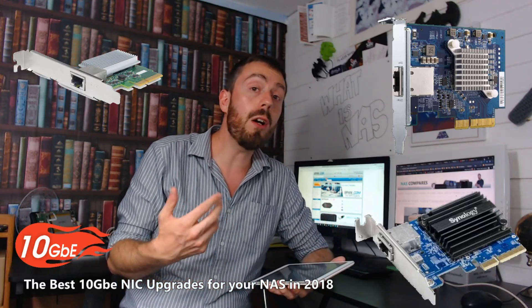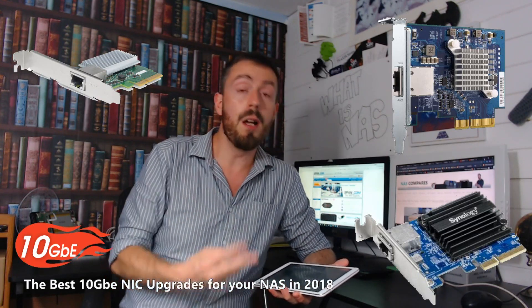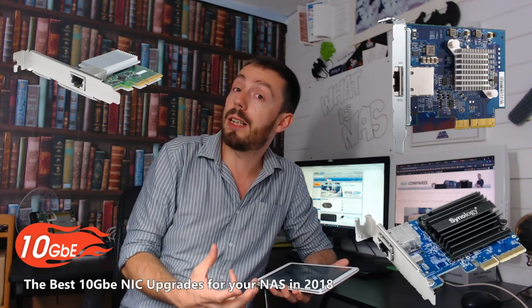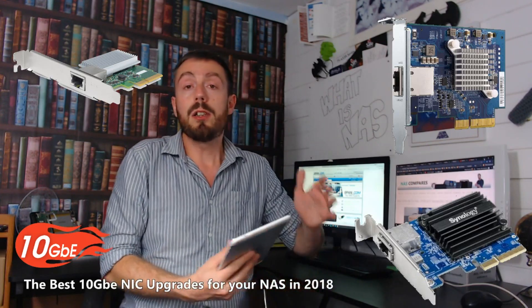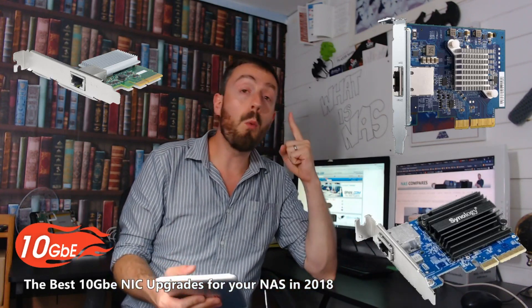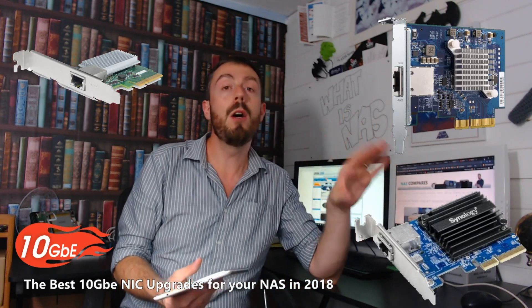So if you've got a NAS with a PCIe slot available, or you want to upgrade different parts of your network, try one of the three cards we're going to talk about today. The top three network interface upgrade cards that give you 10GB — and just to let you know, all three of them are one-port 10GB upgrade cards, no two-port or link aggregation. We're keeping it nice and simple.